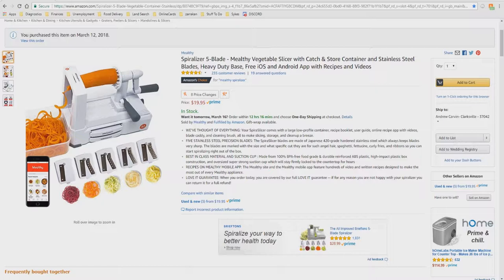The Spiral Slicer blades are made of Japanese 420 grade hardened stainless steel, which always keeps blades very sharp. The blades are marked with the size and what specific cut they are for, such as angel hair spaghetti, fettuccine, curly fries, and ribbons, so you can start spiralizing right out of the box.